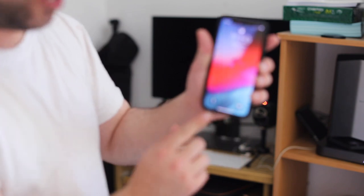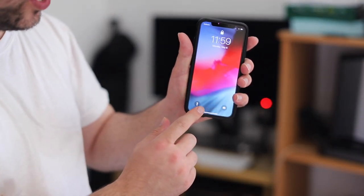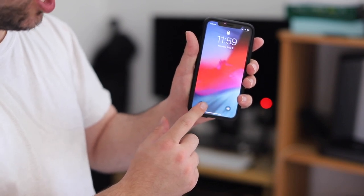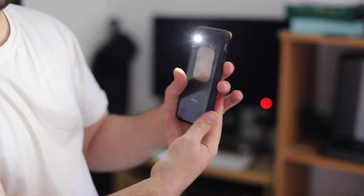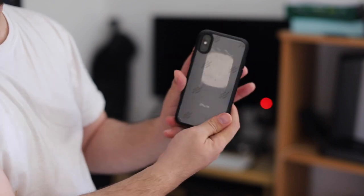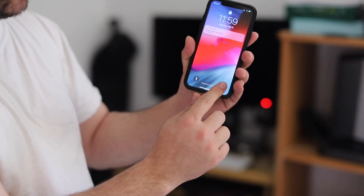This is the iPhone XS. Now what you have to do in order to put the flashlight on — just 3D touch it. Watch this: 3D touch, and then it's turned on. Now when you 3D touch it again, it will turn off.